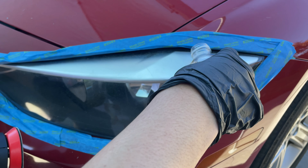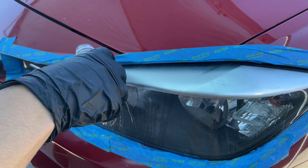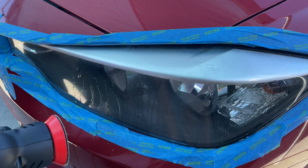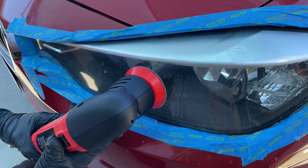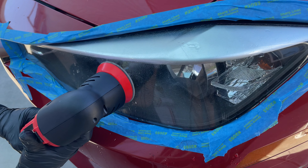When we're sanding, always make sure to pour water and wet sand so that the dust from the sanding won't get into your lungs. Once we've gotten it wet, we'll start with the lowest setting and start sanding with the 500 grit.